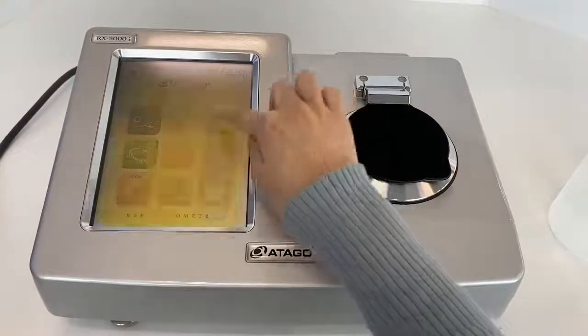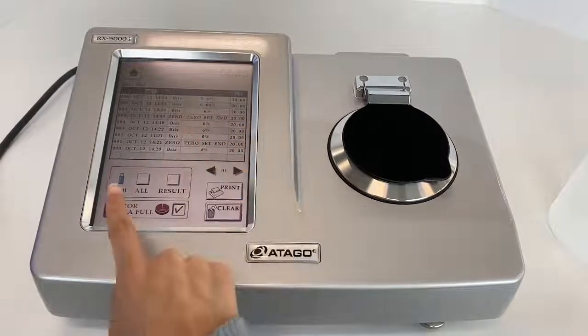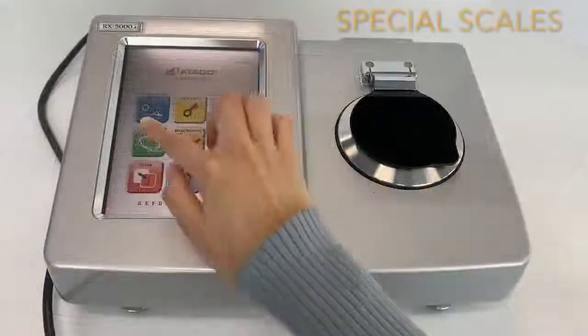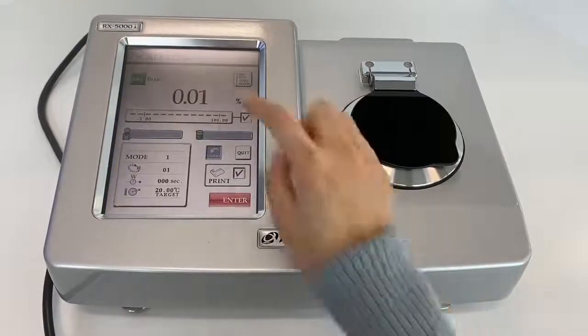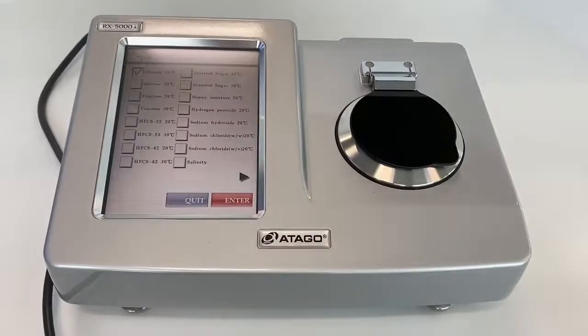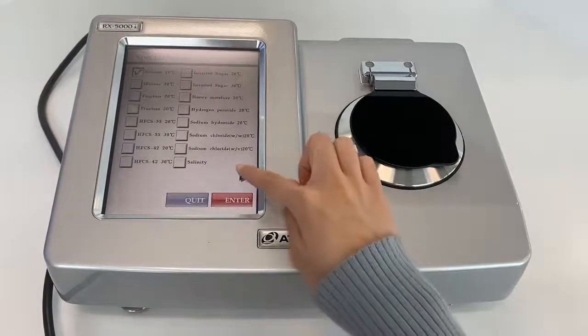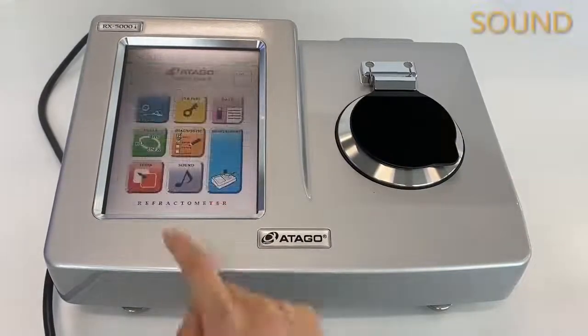You can see the measurement history on this screen. If you want to output the data, you can move to that display and output as needed. RxI has pre-programmed special scales — about 20 scales. Not only Brix and refractive index, it includes glucose, fructose, sodium chloride, and other special scales that are already programmed, so you don't have to input values yourself.